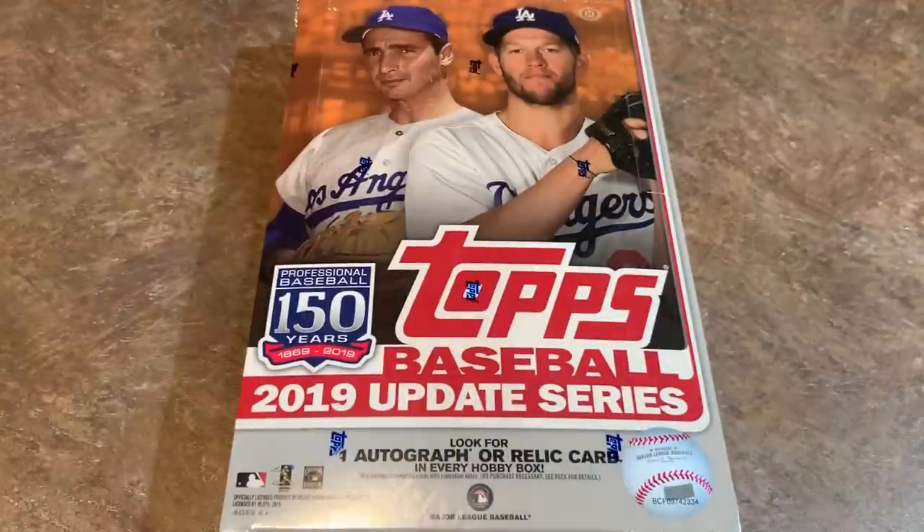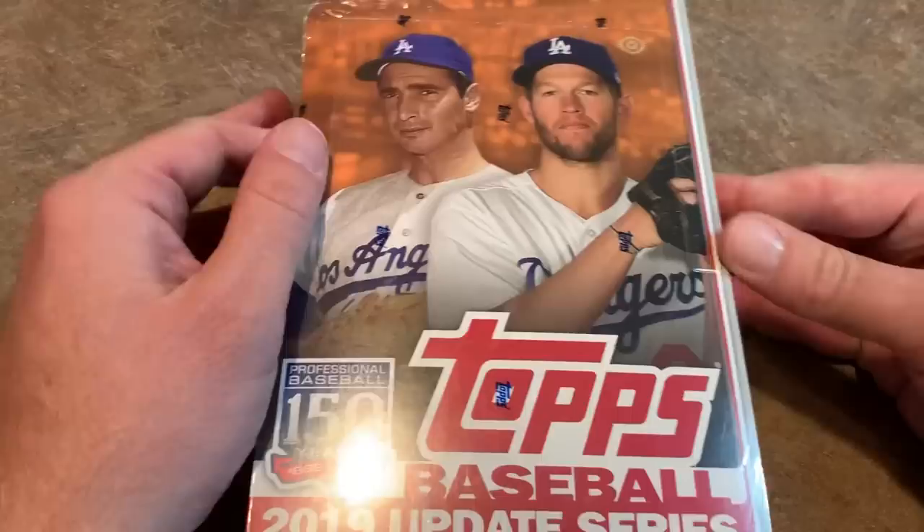Hey everybody, welcome back to another brand new release preview video. Today we're opening up a hobby box of 2019 Topps Update, the long-awaited update series with tons of hype surrounding it. We're going to open this up and show you exactly what you can expect from a hobby box, in case you want to run out to your local card store and pick one up. So let's take a look at the packaging first.